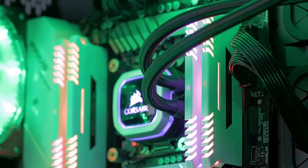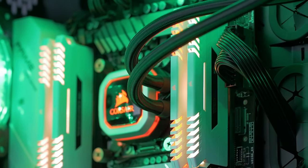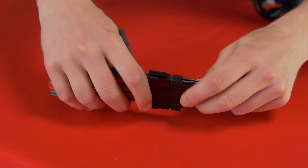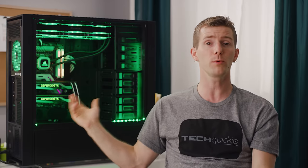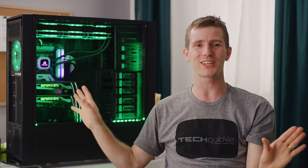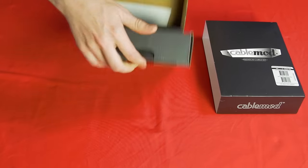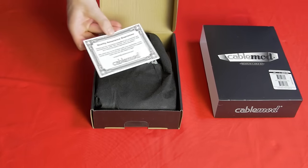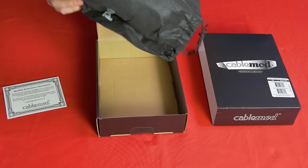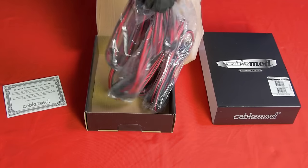For many people, only front side looks are important, so CableMod extensions are a quick, easy, and relatively inexpensive way to spruce up your machine's looks — you only need a few of them to make a noticeable difference. For others, though, extensions are about like putting a park bench on a Civic and calling it a spoiler. For them, there are the prepackaged CableMod replacement kits, which are available in a variety of colors and patterns and for pretty much every modular power supply model under the sun.